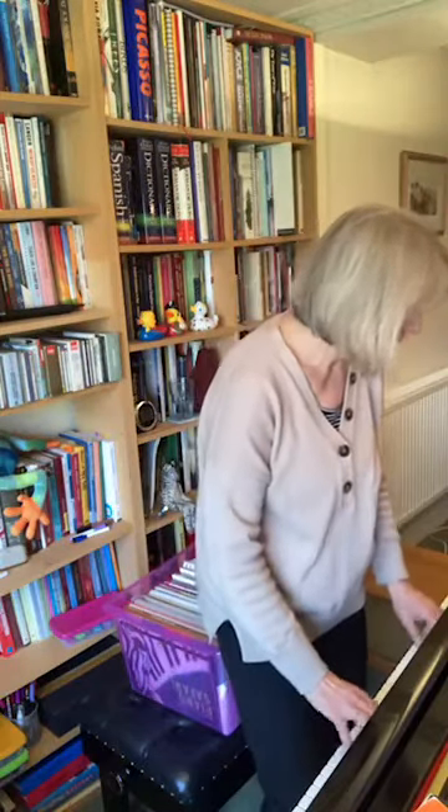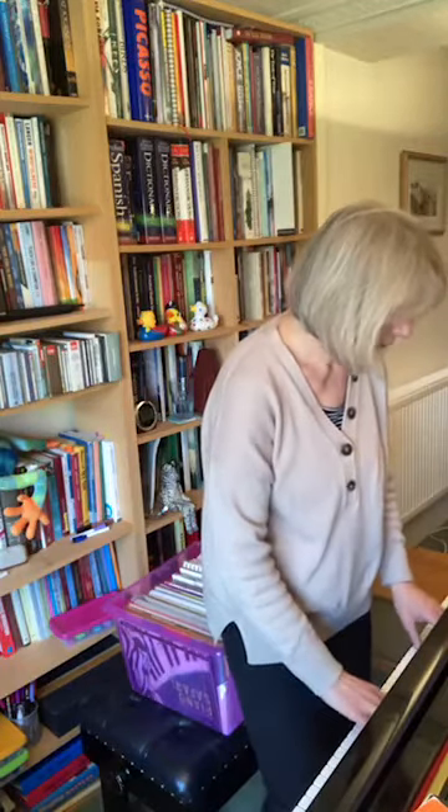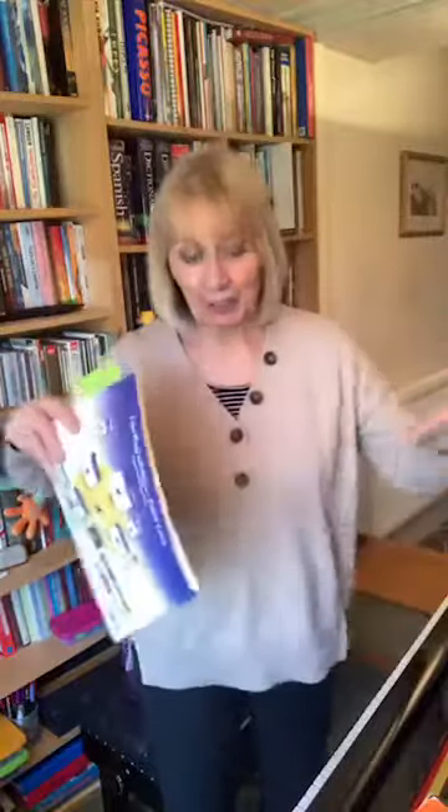Piano Adventures was a book I used for quite a long time — the whole series, or rather, I'd pick and choose, like we all do. We all use certain books as our kind of foundation and then add to them all the way around it.